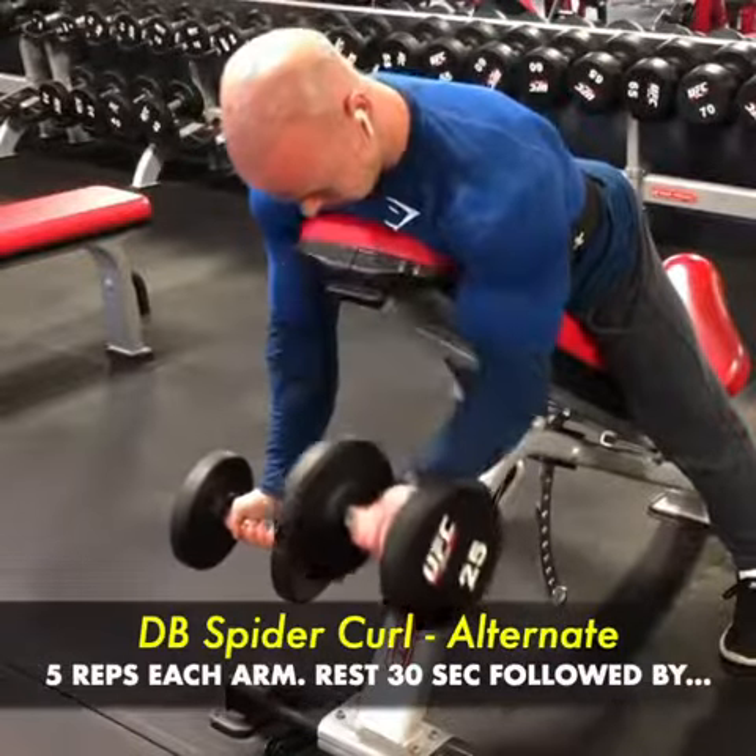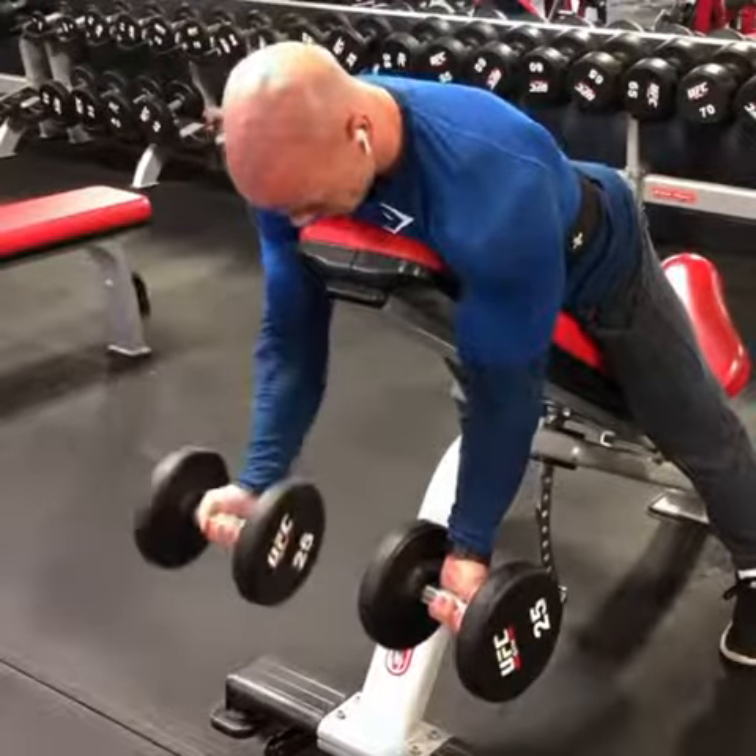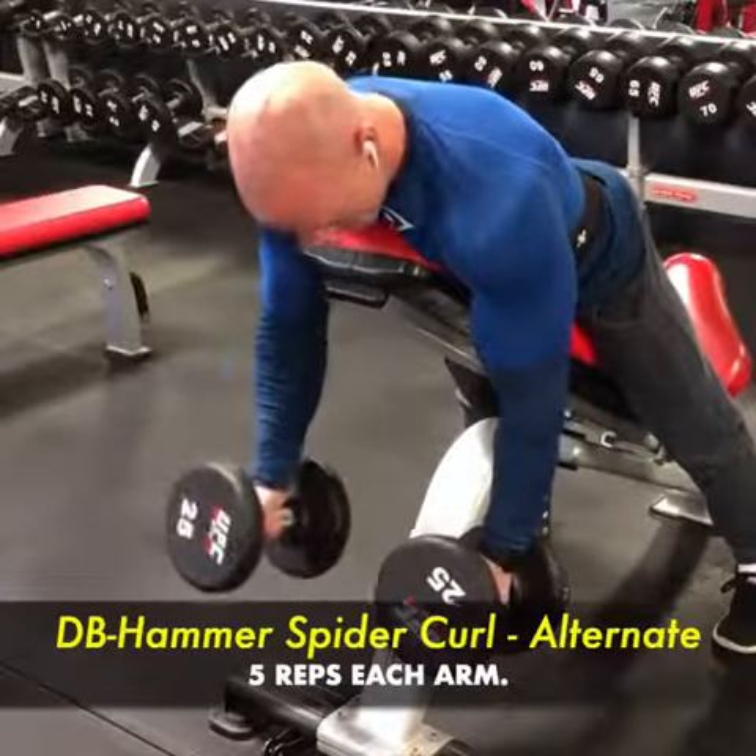Then I'm switching to dumbbell spider curls, alternating arms, five reps each arm, with moderate to heavy weight and controlled squeezes. Last but not least, after a 30 second rest, I'm switching to hammer spider curls — five reps each arm.